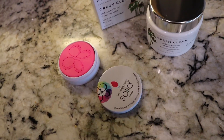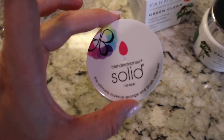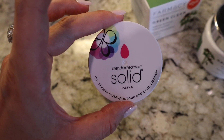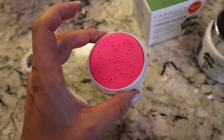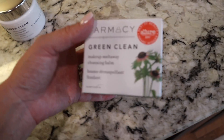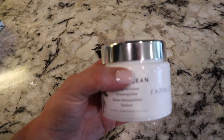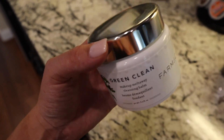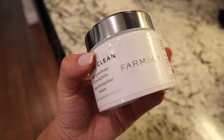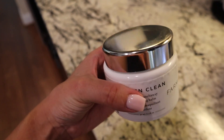My latest Sephora order was here in the mail. I am obsessed — I got a sample of this beauty blender cleanser and loved it, so I ordered a full size. I've also been loving this pharmacy brand lately, so I ordered the Green Clean Makeup Melt Away Cleansing Balm. Since it's so hot here in Texas, it leaked out a little bit onto the sticker, so the sticker is kind of peeling off because the balm melted and spilled out.